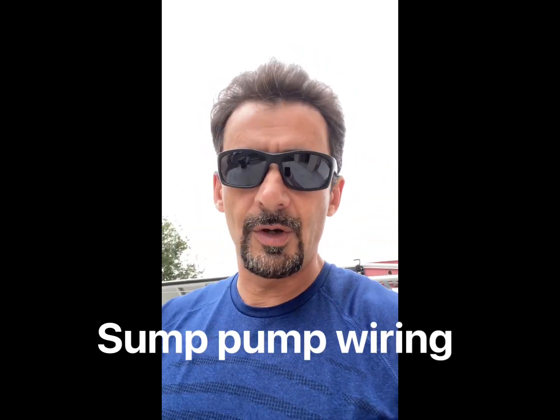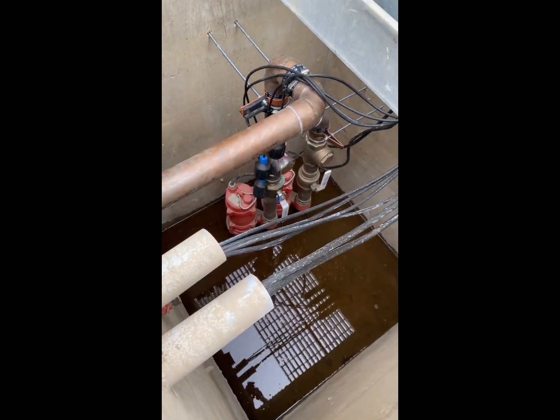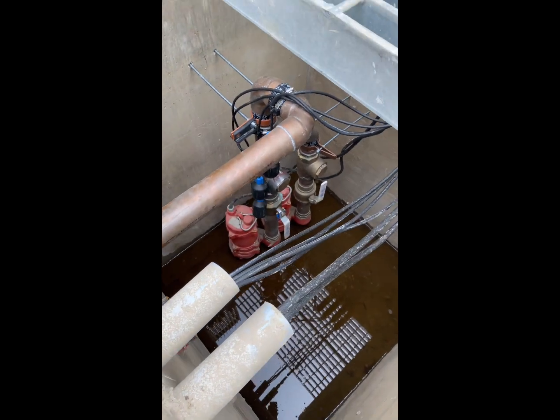Today I'm going to show you how to wire a sump pump system. This is made for draining rainwater if you have a spot that accumulates water. This property has two of them — this one is what you call a backup and this is the primary. When the primary is at capacity or has a malfunction, this backup one will take over.